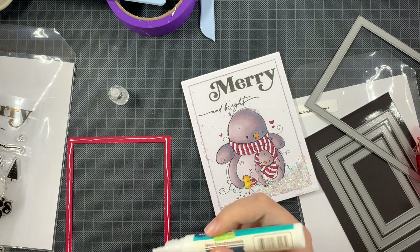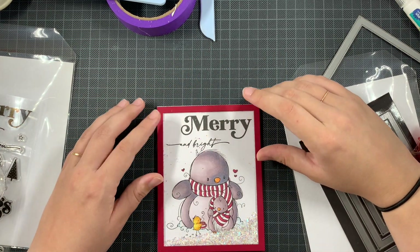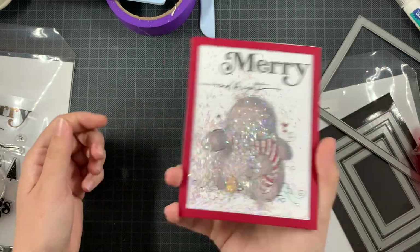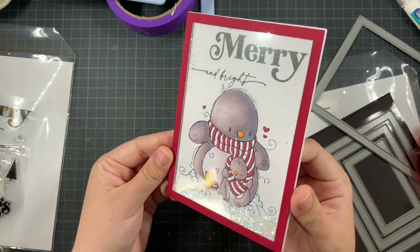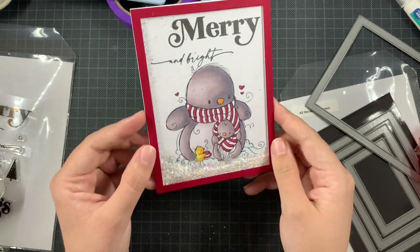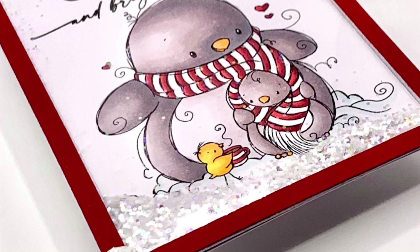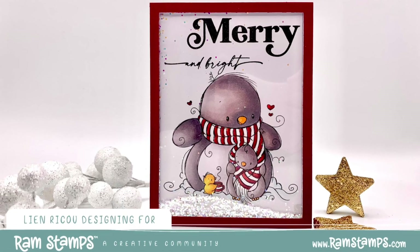I'm just adding that red frame and my card is completely finished. I have created a Christmas shaker card — I know it's early in the year but I'm so glad to already have one Christmas card ready. I hope this card can inspire you to get going with your Christmas cards, or maybe try another type of card with this digital stamp. Thank you so much for being here watching this video — I wish you an incredible day, bye!